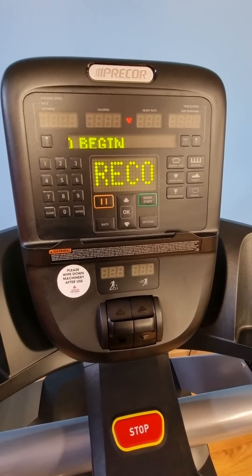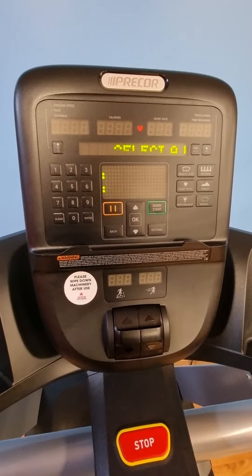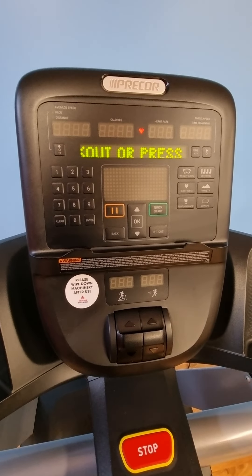This is the video on the Precor P31 console, just on how to get into the back end or maintenance mode and check errors.